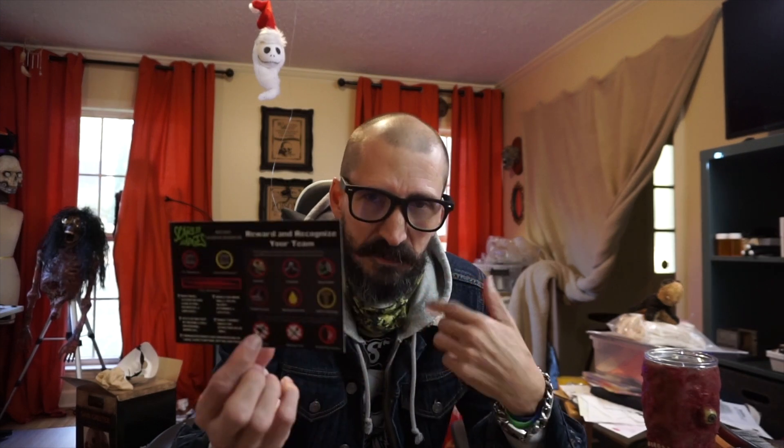I love these. It's like a merit system that you can use for your team. There's perfect attendance, the scariest, the creepiest vocal talent, and there's also the build crew and makeup crew. So you can recognize all your employees or your family, or just buy them for yourself. I think it's really cool. There's injured during buildup and Prop Master.